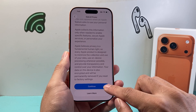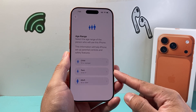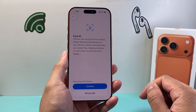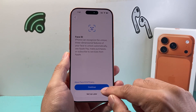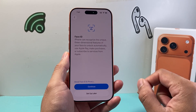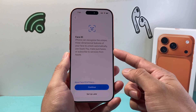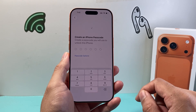And then data and privacy — you can read through this and learn about it. I'm going to hit continue. Then you select the age range for this user, so my adult here. And then Face ID — if you want to go ahead and set up Face ID, you can do that now or you can set it up later. It'll basically scan your face to use things like Apple Pay, make purchases, and subscribe to services. I'm just going to set up later here.